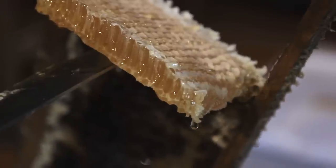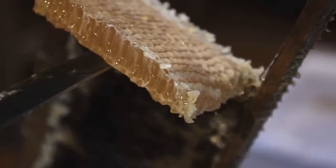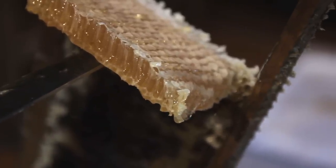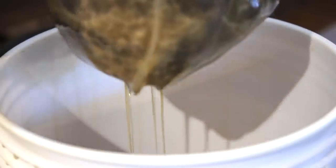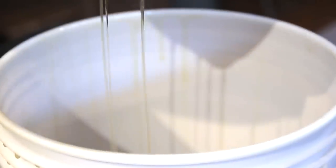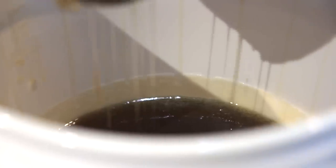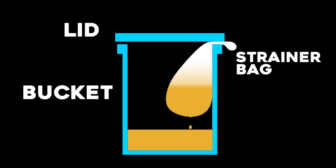Look at this honeycomb — you could put that in a jar with your honey, and some people like that. Craftsman likes to chew on the honey wax. As you can see, all this wax has got honey dripping from it. So what I like to do is suspend it in the bucket and leave it overnight to drip. Here's a diagram showing how that works.